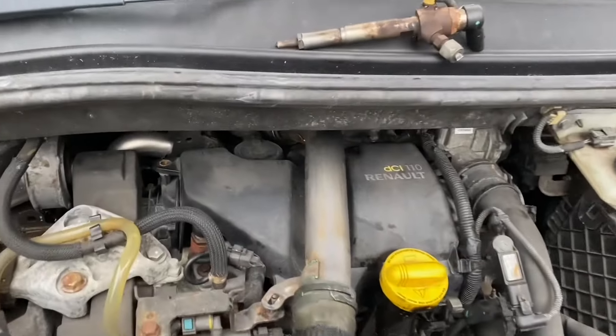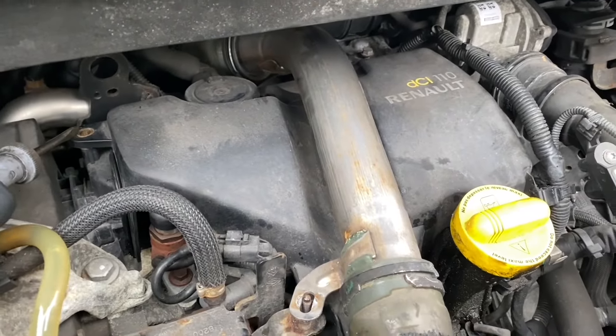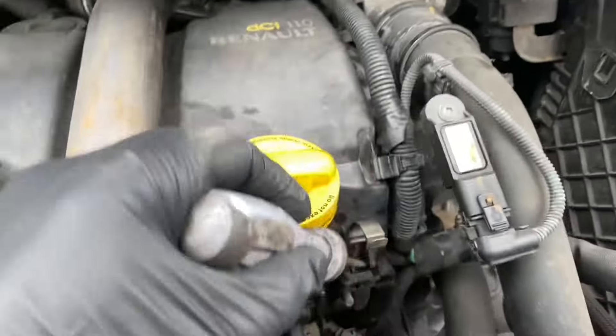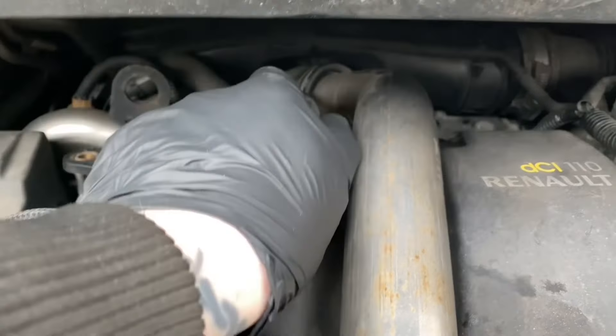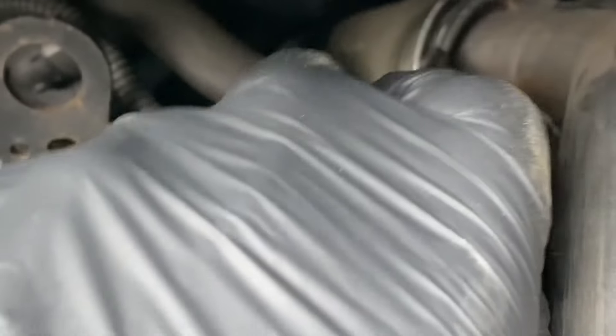So now the engine has turned off, you can probably hear me better. For this cover there's a bolt there, one there, a nut here, there's a bolt on this pipe at the back here that's already half taken out, and a clip there. This pipe needs to come out of the way, which is on one of these clips. So now I can lever that out with a screwdriver - correct tool for the job obviously.